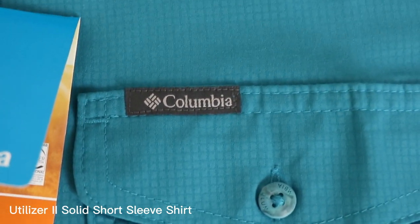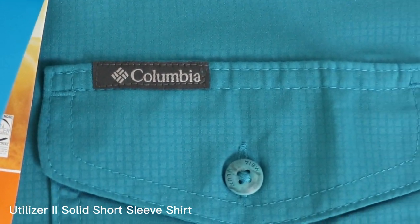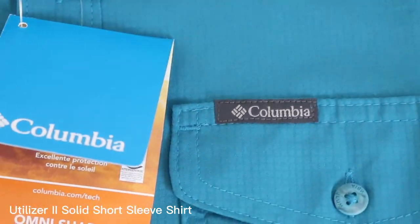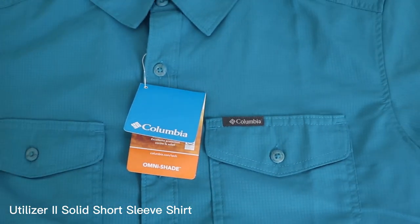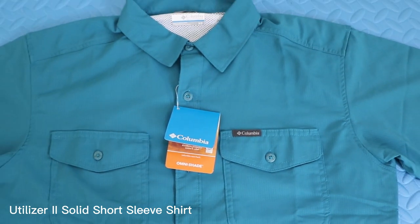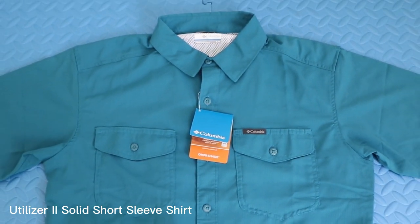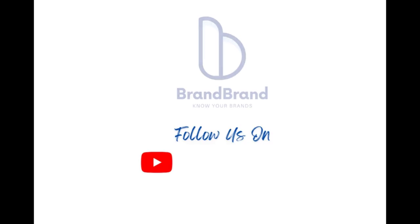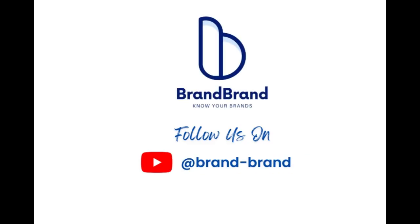Overall, we are impressed with the Columbia Utilizer 2 Solid Short Sleeve Shirt. It's made with high-quality materials and has a number of useful features that make it great for outdoor activities. It's definitely a shirt worth considering if you're in the market for a new outdoor shirt. And don't forget to subscribe to our channel for more product reviews.